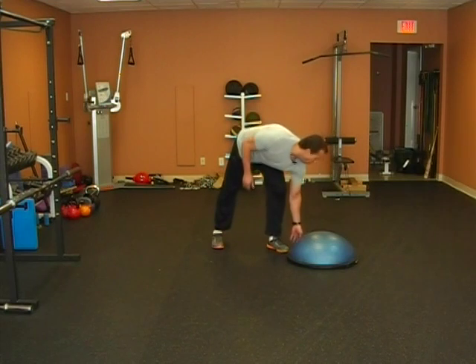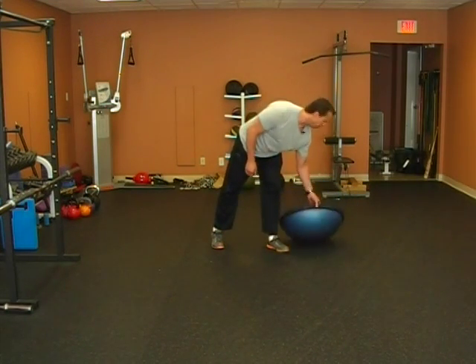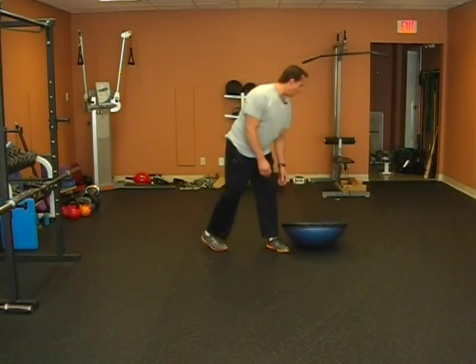Bosu tilts. The Bosu tilts are primarily for the core. You're going to take a Bosu and place the bottom side up.